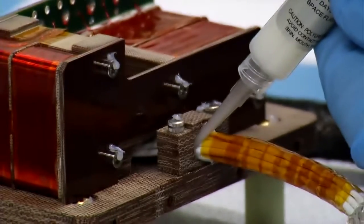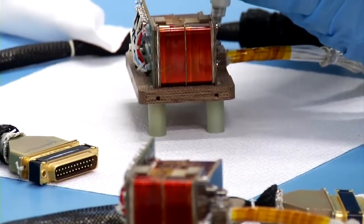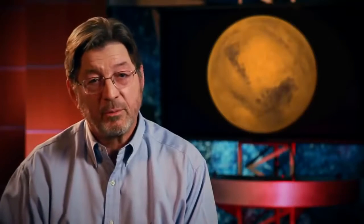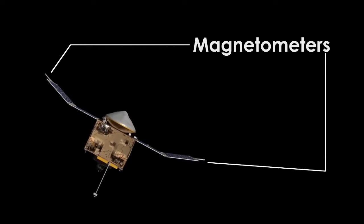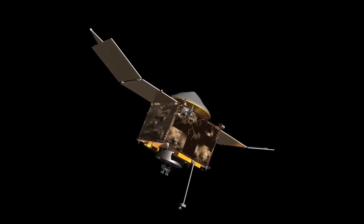To measure the magnetic field at Mars, we use an instrument called a magnetometer. MAVEN is carrying a pair of magnetometers. Now, the spacecraft itself generates a magnetic field, so we have to put those magnetometers as far from the spacecraft as we can, and we've done that by putting the sensors at the very outer end of the solar arrays.